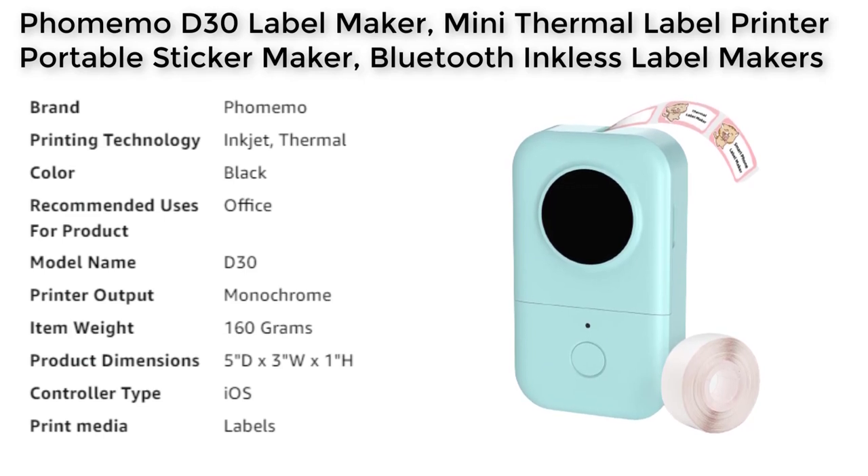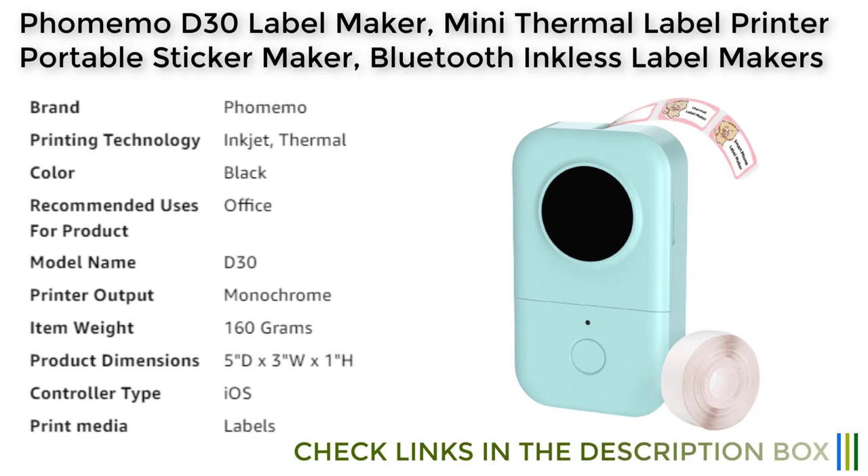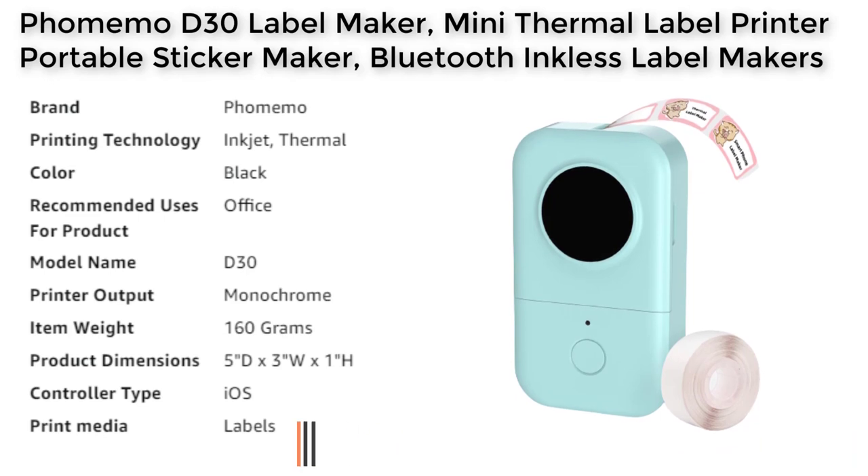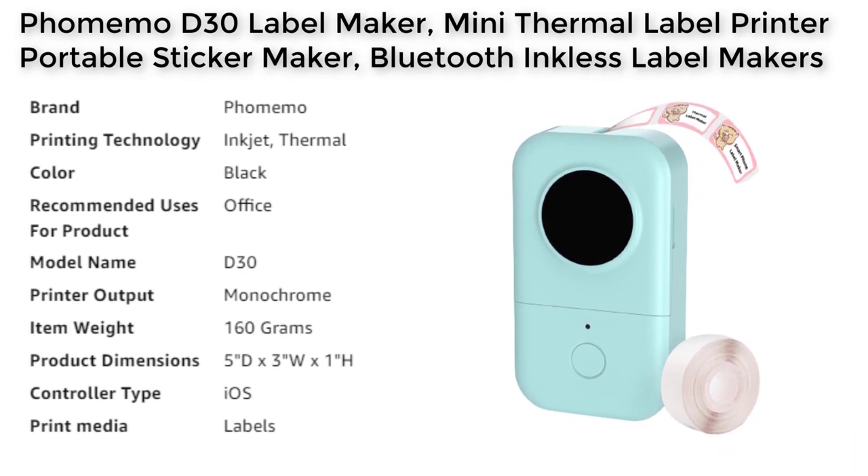In terms of printing quality, the Fomamo D30 label maker excels with its high-quality prints, superior clarity, smooth printing effects, and fast processing. This label maker is also incredibly versatile, with a wide variety of pre-designed templates and 300 plus symbols, 60 plus frames, and a variety of fonts to choose from.